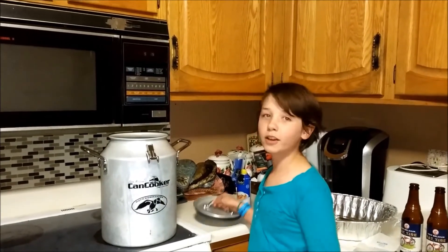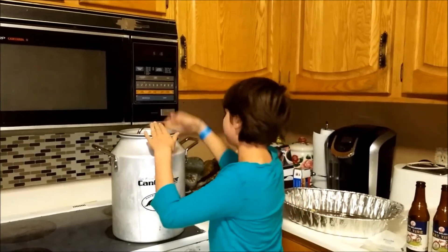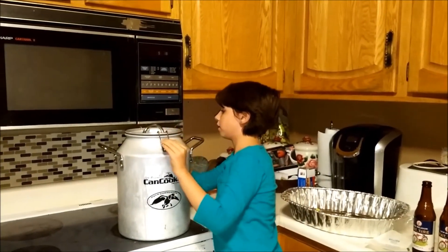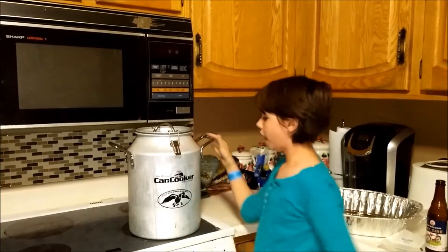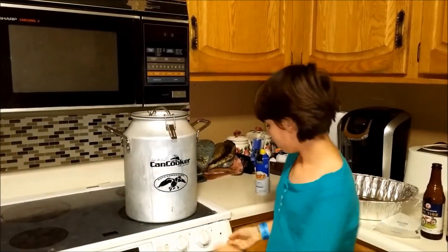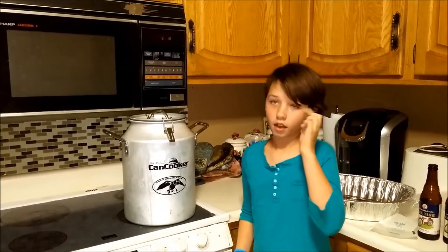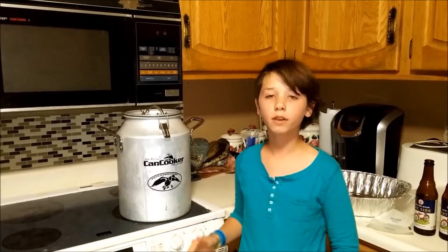Okay, so now we're going to put on the lid. We're going to put it on high until steam comes out. And then when steam comes out, we're going to turn it down and cook it for 25 minutes. So let it cook for 25 minutes.